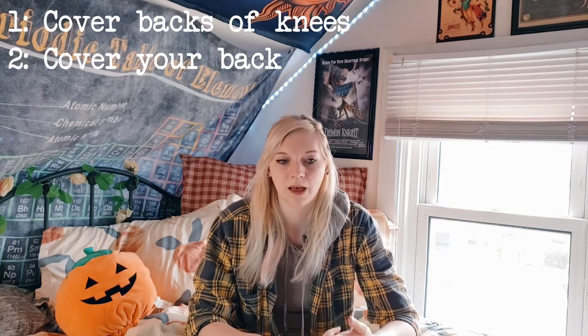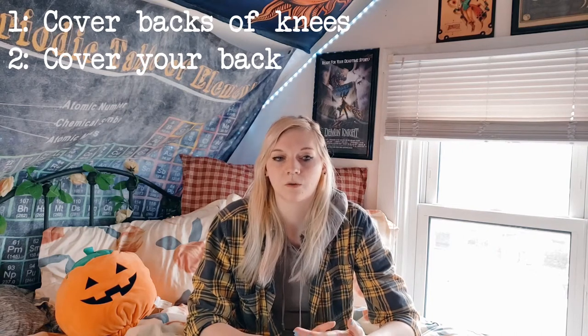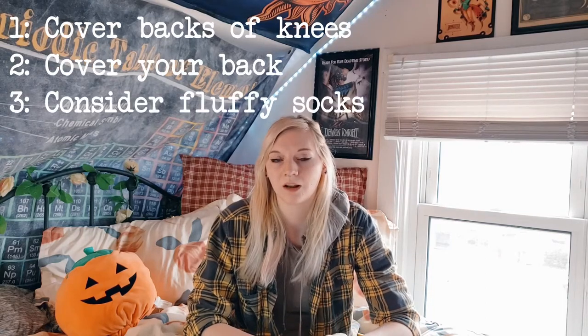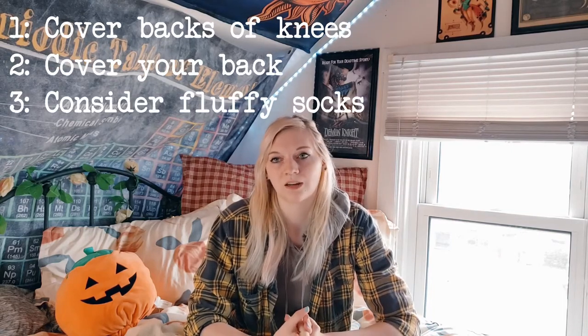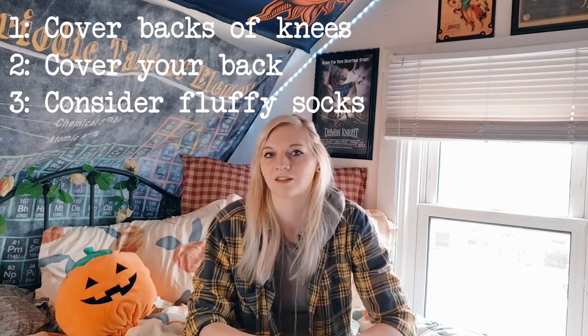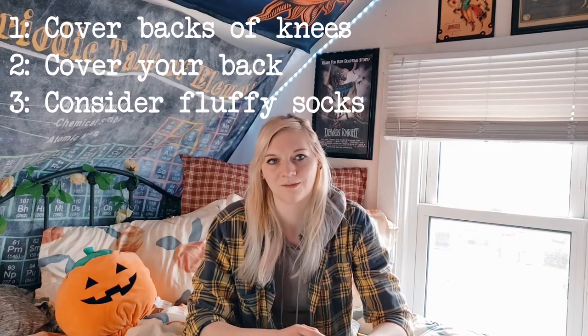Other studios will probably have a much longer beginner curriculum, but at Dimension we pretty much teach you how to get into the hoop, a few key poses, and a couple of transitions that are really crucial, and then you move on to level 2. If you're going to be working on ankle hangs or running man, you're going to want some big fluffy socks if you're on a taped tube. That's how I learned running man — wearing big fluffy socks on a tape tube so I could hold on with my feet and not worry so much about my skin.